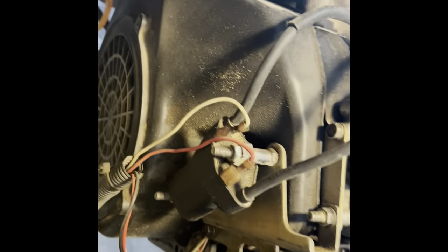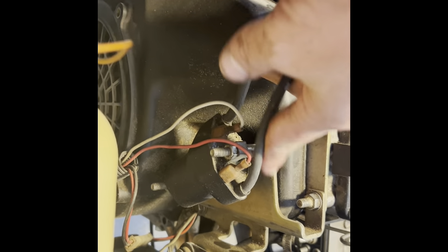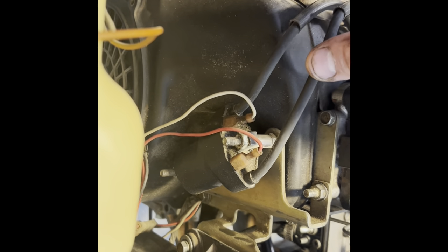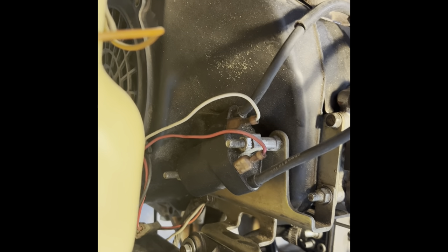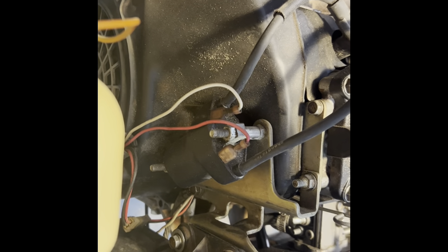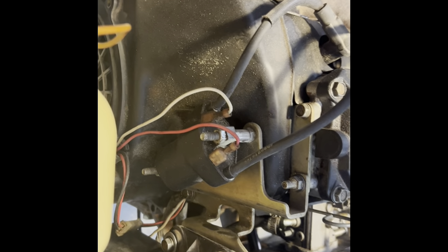When you pull the motor out, you'll have this bracket here. A lot of 10 millimeter on this job — it's going to be 16 millimeter, 11 millimeter, 10 millimeter. About 90% of the bolts are 10 millimeter, and then a 13 and a 14. That's pretty much all you need.